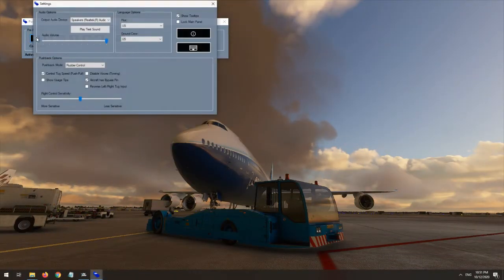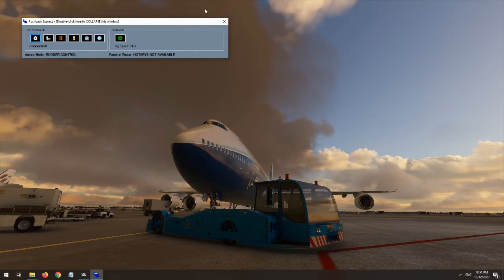One of the best features of Pushback Express is that it features three modes of operation: rudder control, button control, or distance mode. The mode is selected before you start pushback in the Pushback Express options menu. To start a push, you simply press the start button in the Pushback Express window or the linked hotkey within the SIM itself.